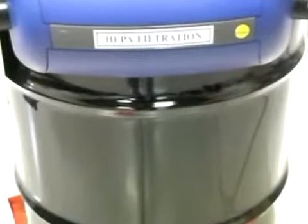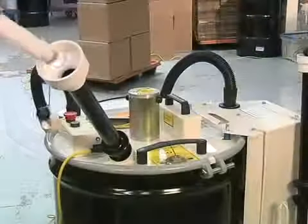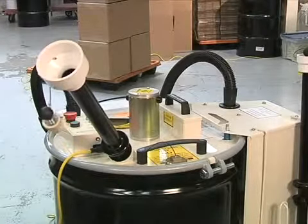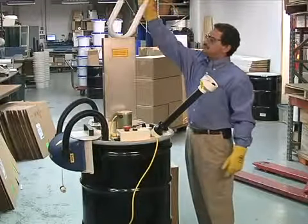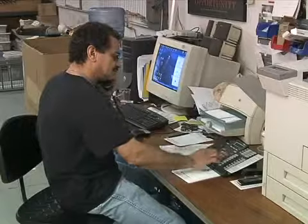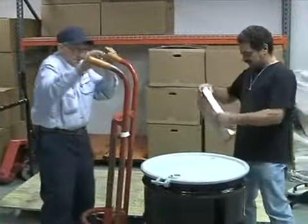The crushed bulbs collect in a 55-gallon drum that the machine sits on top of. The bulb heater can crush straight fluorescent lamps of any size or type, and up to 1,350 lamps can be crushed before a drum is full. U-tube bulbs can also be crushed. Once a drum is full of crushed lamps, call or go online to schedule a recycling pickup.